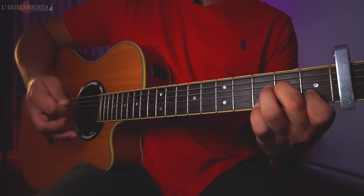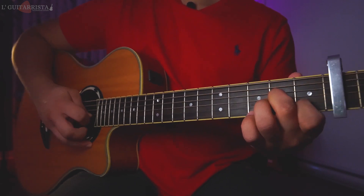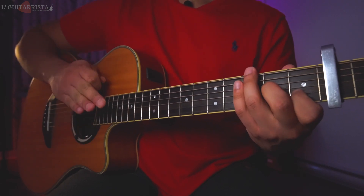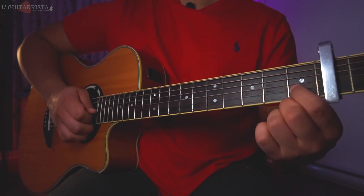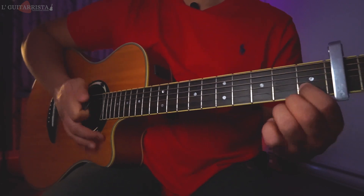This part we are going to play twice. Notice that at the end of the second time we finish on the second string first fret, and then we block the sound — that's very important.